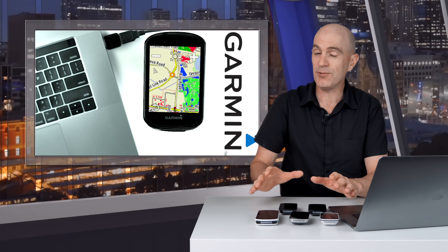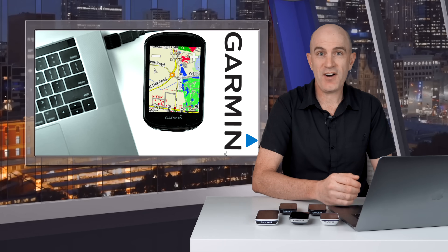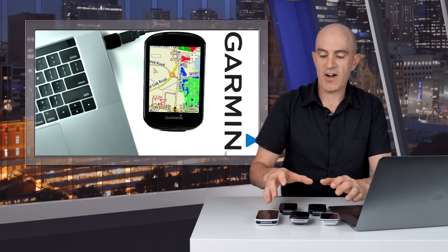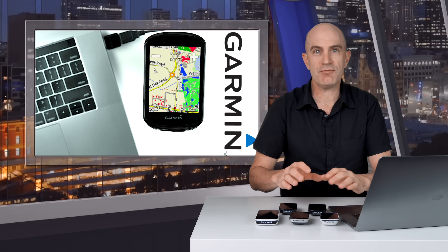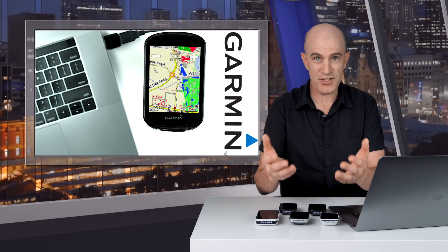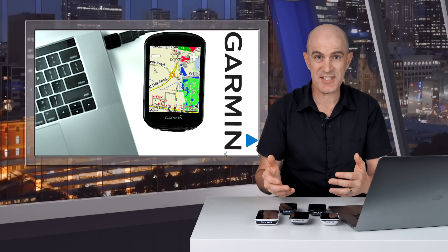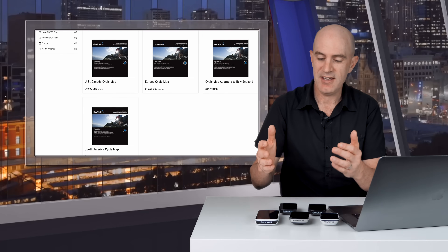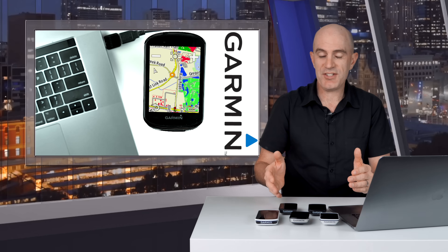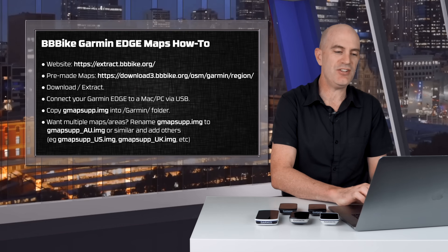But if you have one of the older units such as the Edge 1030, 830, 530, even the 820 or the 520, this information could come in very handy. These Edge devices come with map packs for the region you purchased the unit in — so here in Australia I get Australian maps, in the US you get US maps, in Europe you get European maps. If you're traveling overseas, officially you'll need to purchase an additional map pack, and that's not ideal. So if you have one of these Garmin units and you are traveling or you want updated maps, here is exactly what you need to know.